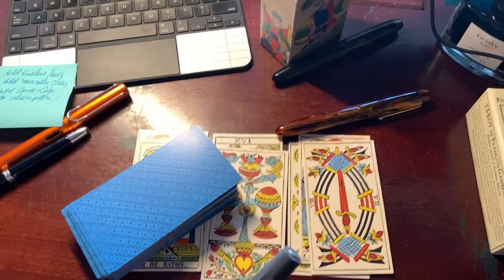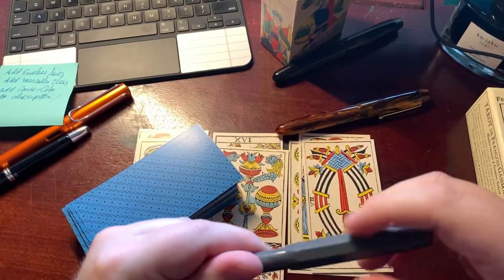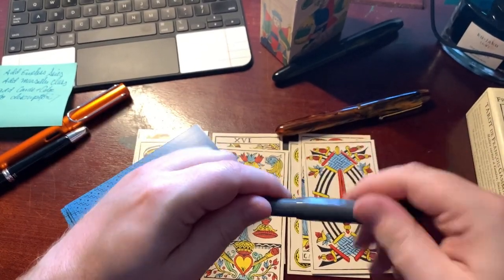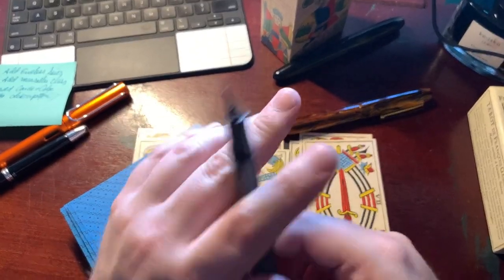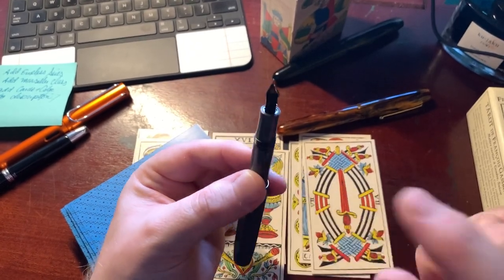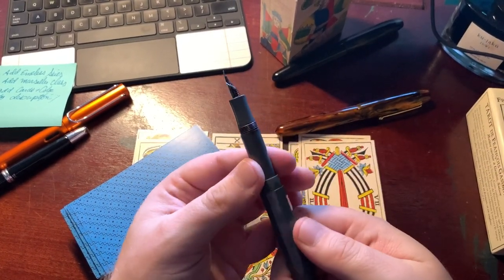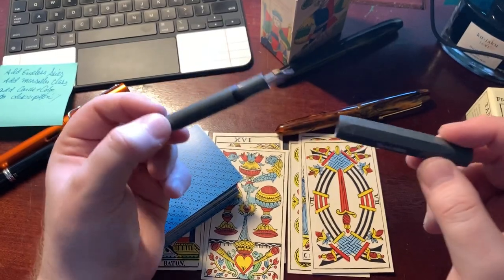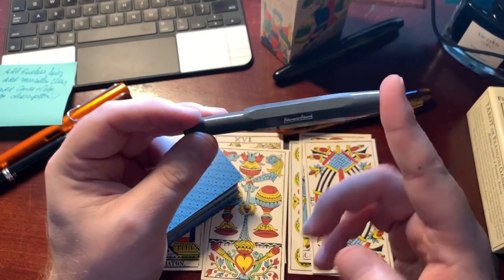This is a Kaweco — a plastic pen and a mini pocket pen. You unscrew the cap and post it on the back of the pen to get a writer's length. You can use ink cartridges or do an eyedropper fill — put ink in the barrel, seal with silicone grease. This one had a tendency to leak, so I didn't seal it correctly. It needs to be cleaned, but it's a great one I used to throw in my traveler's notebook.